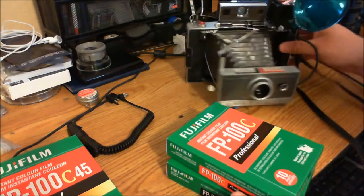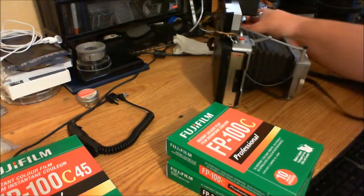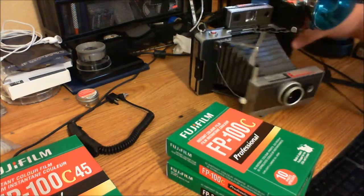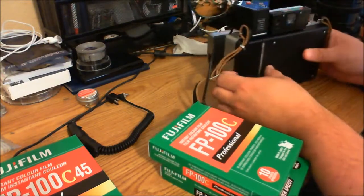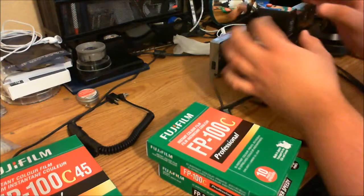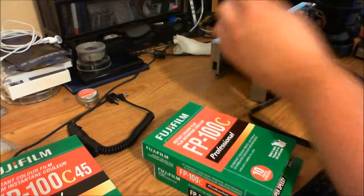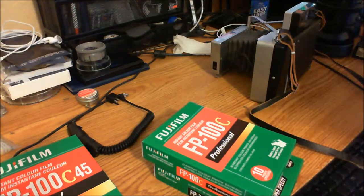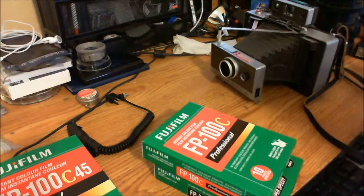What you've got to make sure, if you acquire one of these cameras, is that the battery compartment is clean. You can either buy the battery or make a conversion using double A's or triple A's. This is not a video about that, but I'm going to try to point you to a link in the video about it.